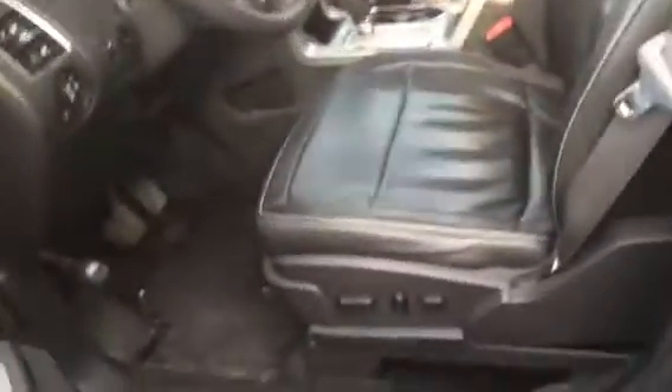Full leather interior on the side here — power seats, power windows, power locks, everything like that. You do also have seat memory on the side here, and if you're short like me, you also have the adjustable pedal there, which is super handy.